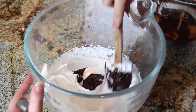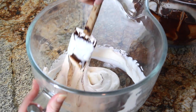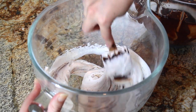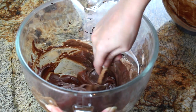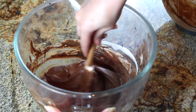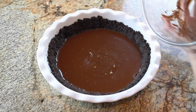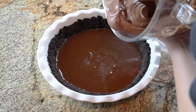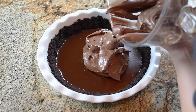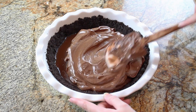Now that the cream is all whipped up, I'm going to take that chocolate mixture and gently fold it into the whipped cream. Once I've folded in the chocolate until everything is just incorporated, this is going to be spread out over the caramel layer in my pie. I'll spread it out nice and evenly, and then it's going to go in the fridge to chill for six hours or overnight. We want to chill it for a long time so that everything is nice and solid, the pie is easy to slice, and it's nice and neat. If we were to refrigerate it for less time, it might be more difficult to get nice even slices.